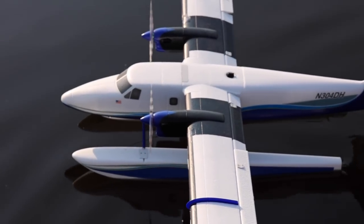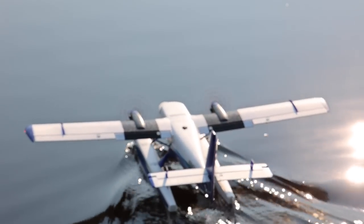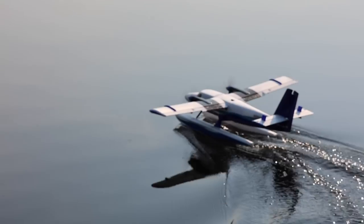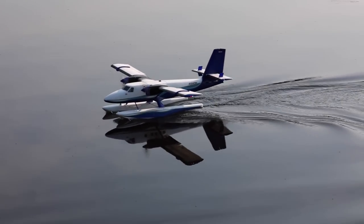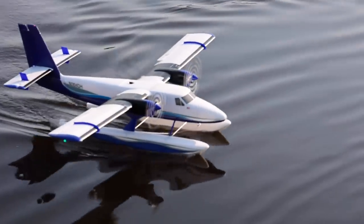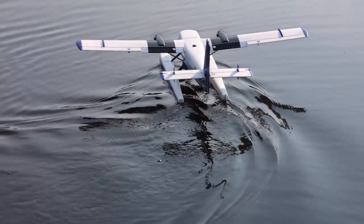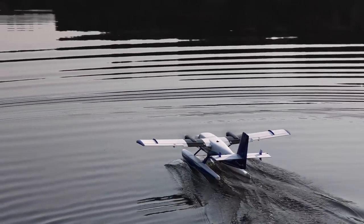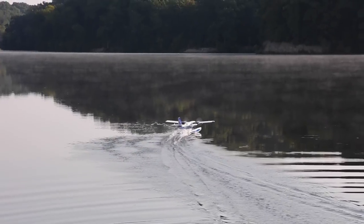We're going to go for half flaps on this takeoff. With that differential thrust and that steerable rudder, as long as we have a little bit of power under those props with airflow moving back toward that rudder, movement is what you need — it steers really well. Very controllable on the water. Safe is on half flaps, let's go for takeoff.